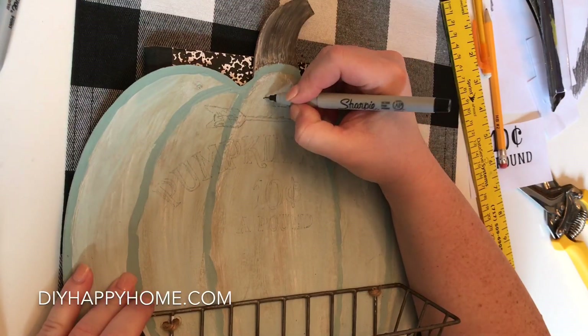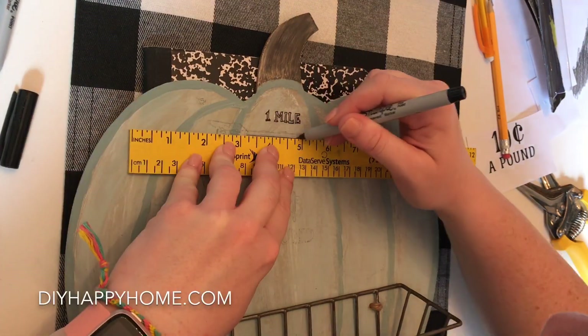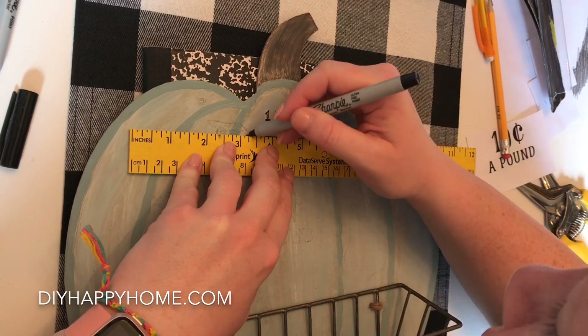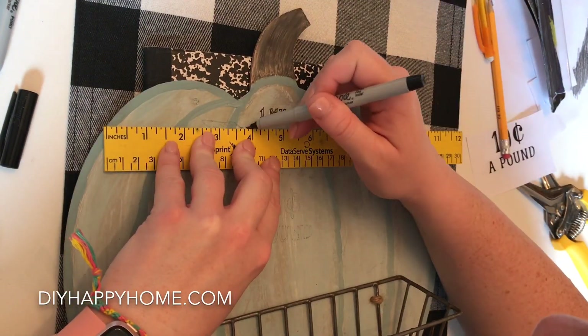I've got my superfine Sharpie and that is what I'm going to use to trace over the markings I left with the pencil. I'm using a ruler to help me get some of the text and the arrow straight.